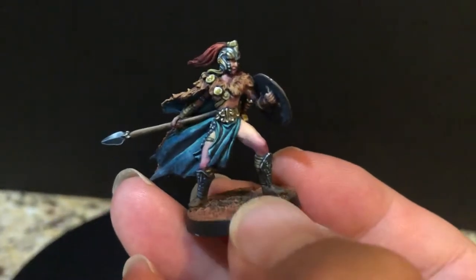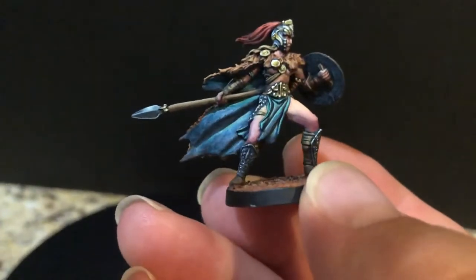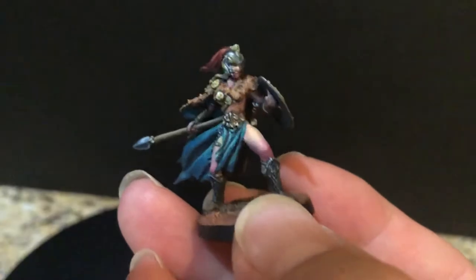And I have to say that having her in hand, I think she's perfect — she's amazing. Mainly just because even though it is plastic, the pose is so strong and the sculpt is so strong, the design is so strong.